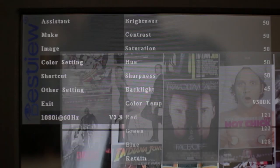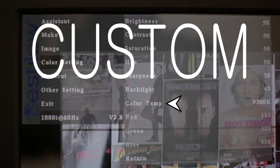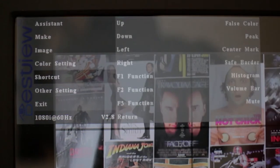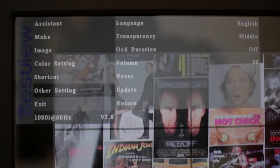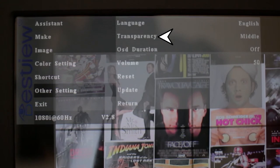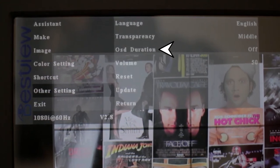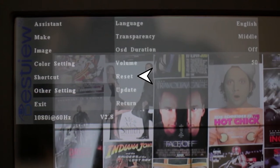Under color settings, you have the option to tweak the brightness of the monitor, the contrast, saturation, hue, sharpness, and backlight. And you can select a color temperature of 5600, 6500, 9300, or a custom one. Then you have the shortcut tab where you can assign each button a feature for quick access. And finally, in the last tab, you will find the option to select the language, change the transparency of the menu, how long the menu display stays on, adjust volume, reset, and software update.